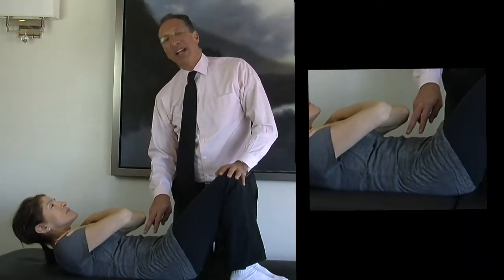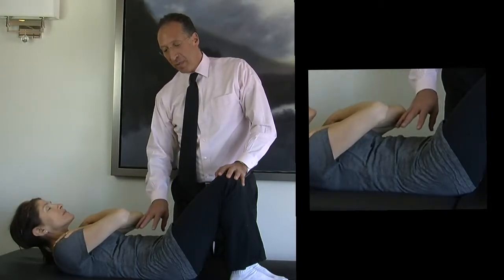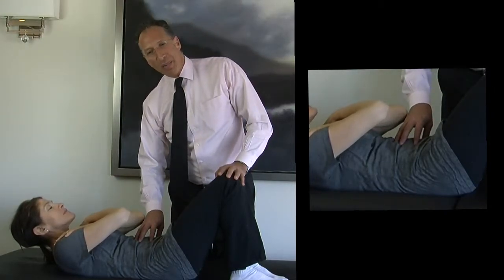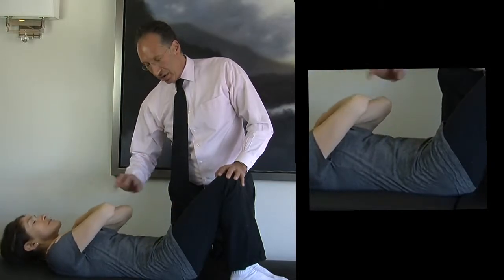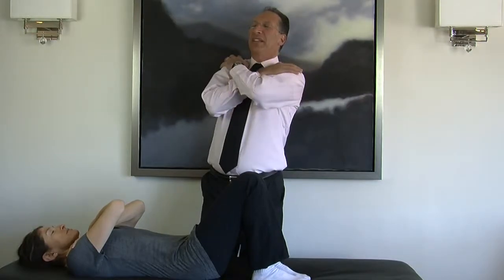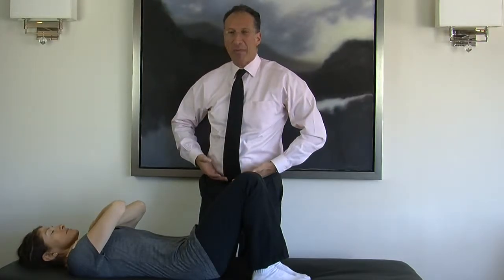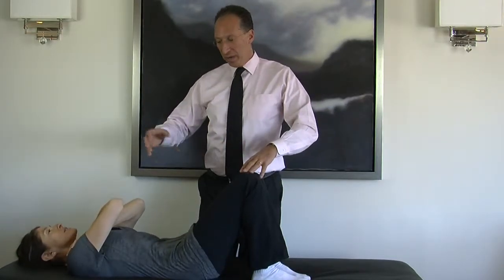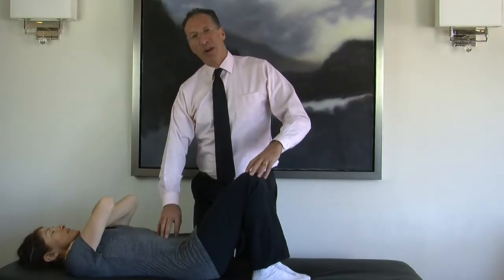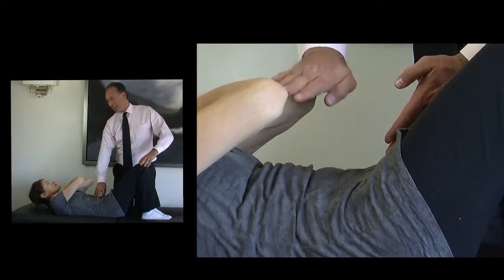The other thing you want to concentrate on is, of course, breathing, and pulling your abdominal muscle in. You'll see very often when people do abs, they crunch their abdominal muscle outwards. We don't want an abdominal muscle that goes like that. We want an abdominal muscle that scoops inward. So as you come up, you want to pull your abdominal muscle in and exhale at the same time.